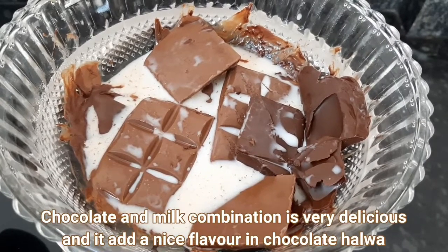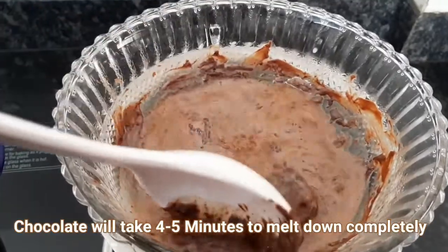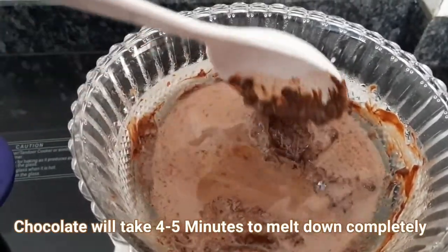We will add some flavor to the chocolate. Now we will melt the chocolate quickly.